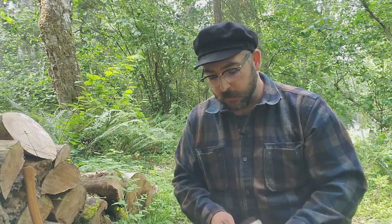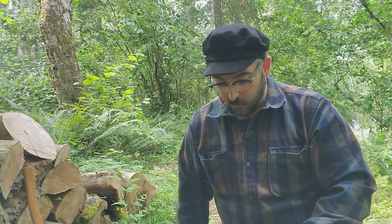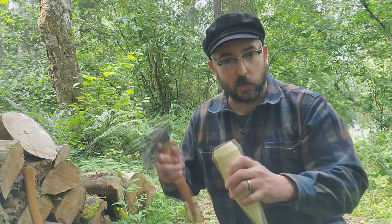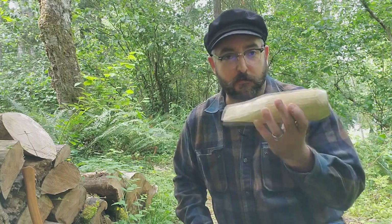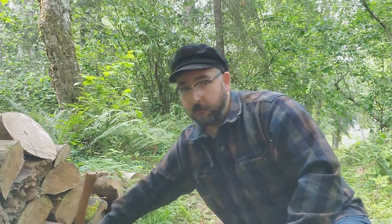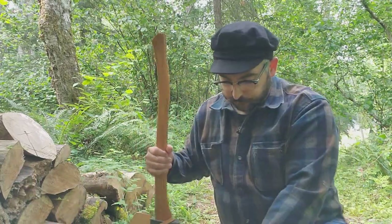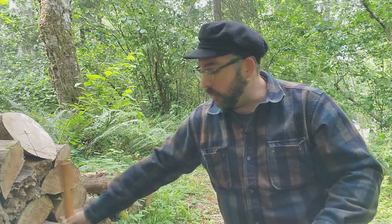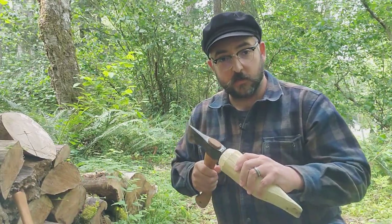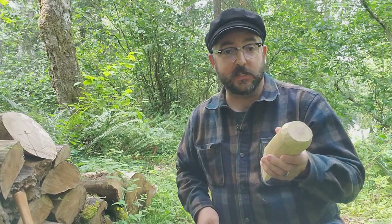So how do these work? Well, you first need to have a piece of wood and you need to start a split. You can't just put this into a solid piece of wood and by sheer force split it — you need to get it started with either your hatchet or an axe. Once it's started, you can use these tools to drive the wedge in.